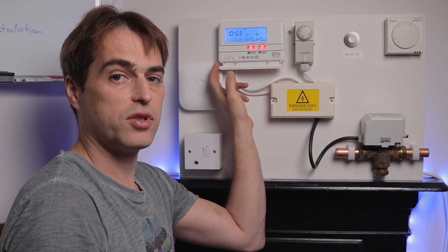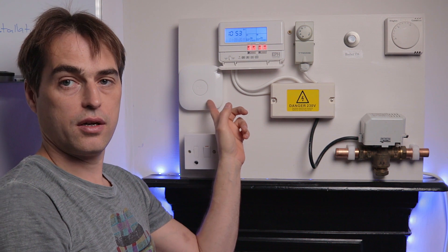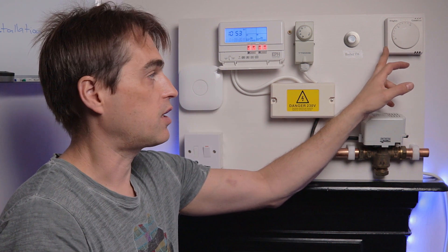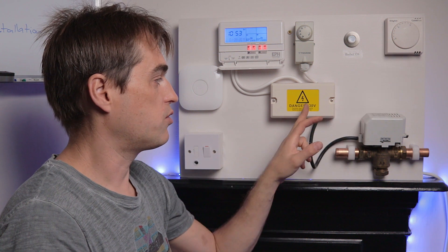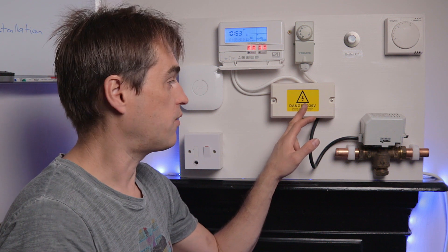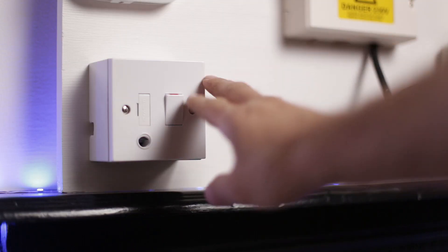When we remove the twin channel programmer, those three switched lives have to be transferred to the Nest heat link. We will also have to remove the thermostat because Nest will act as a thermostat — it will be wireless. Those two wires going to the wiring center will be used to supply voltage to the Nest thermostat itself, and will be removed from the wiring center.